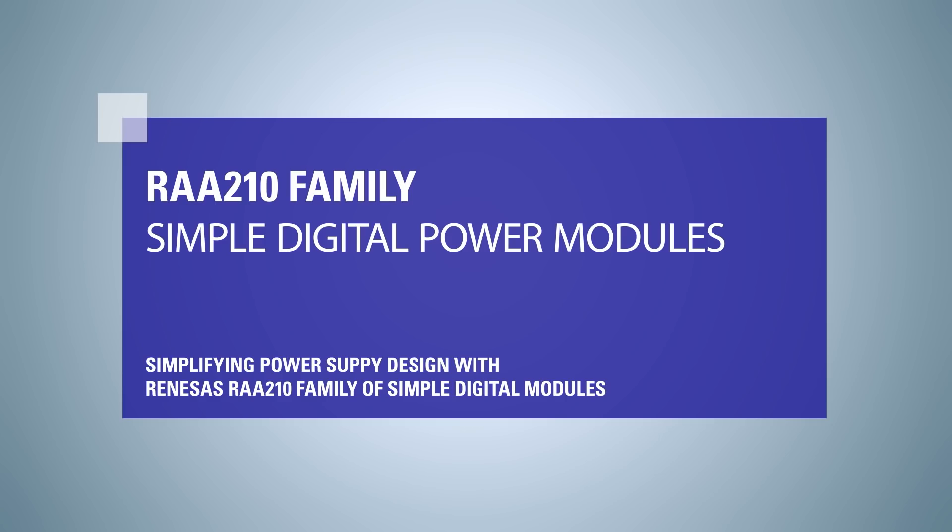Digital power solutions offer many advantages to power supply designers, such as increased flexibility, monitoring data using telemetry, and board space savings, leading to overall quicker development times. However, they can also add increased complexity in terms of programming know-how requirements. Renesas has addressed these issues to provide a best of both worlds solution.